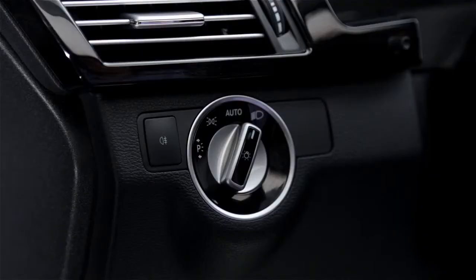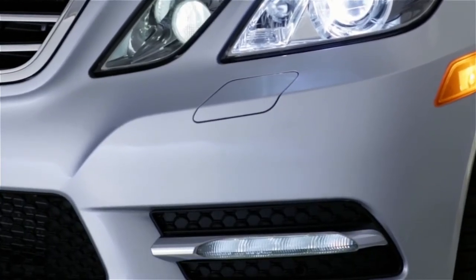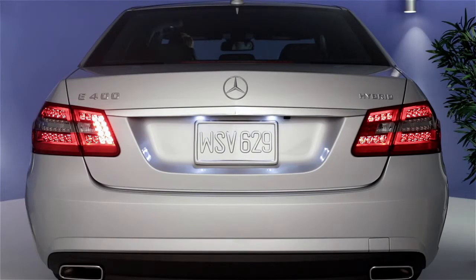If your car has front or rear fog lamps, you can turn them on by pressing the button next to the rotary knob. You should limit their use to foggy conditions, especially the red rear fog lamp, so their brightness doesn't bother other drivers.